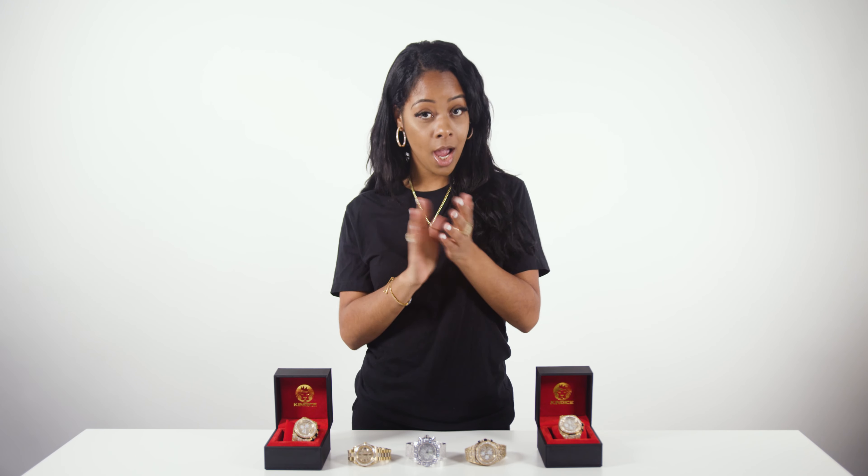Finally, the most important thing to do: make sure to pull your sleeve up to show off your King Ice watch. For more information, click the link below. This has been the King Ice instructional for watches. I'm Yanira, and for all your flossing needs, just go to KingIce.com. You're welcome. You're all welcome.